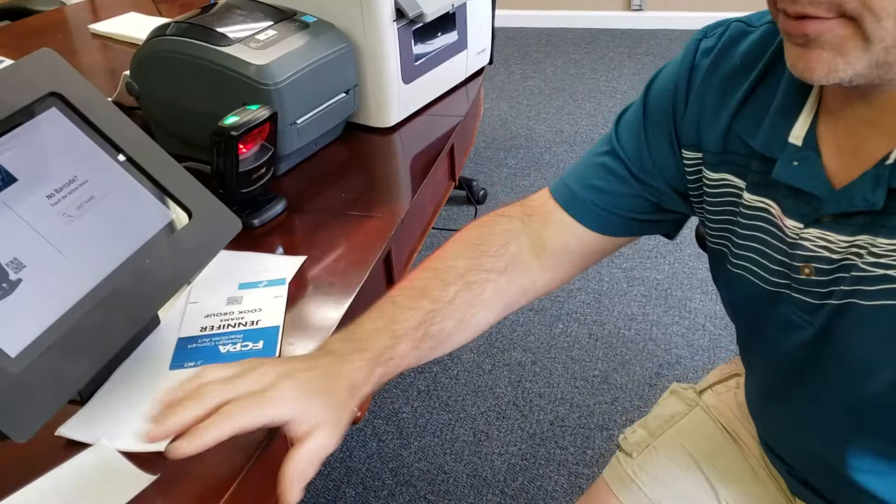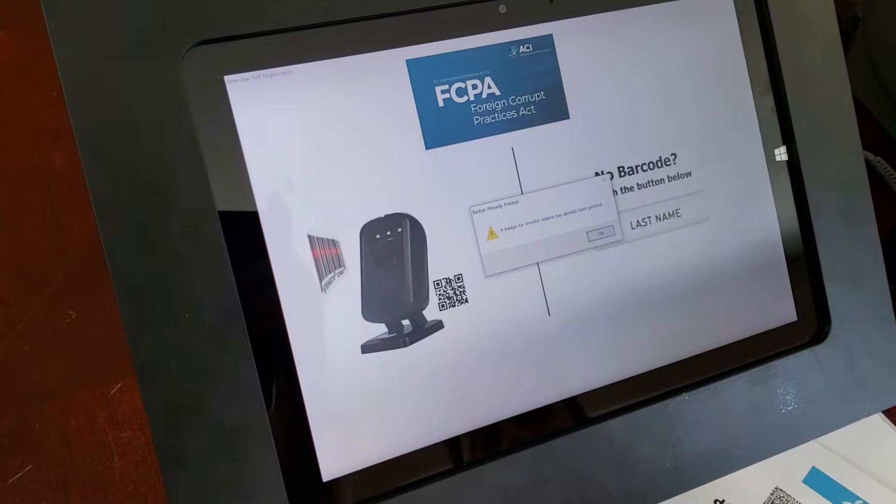If you scan the same barcode again it will tell you that a badge has already been printed for this attendee, so they're not able to print twice.